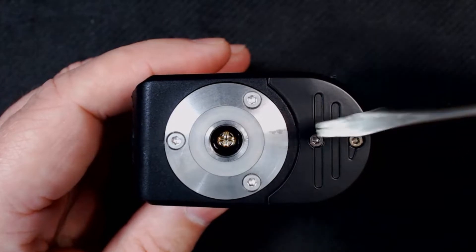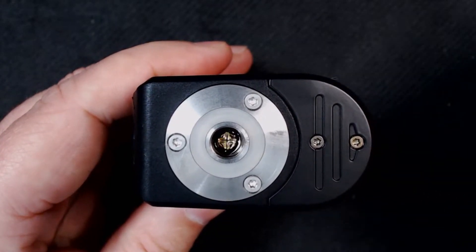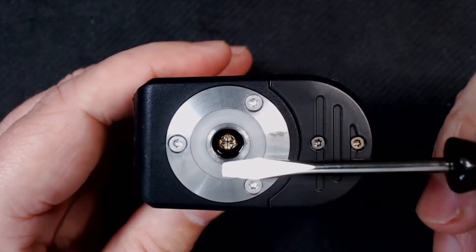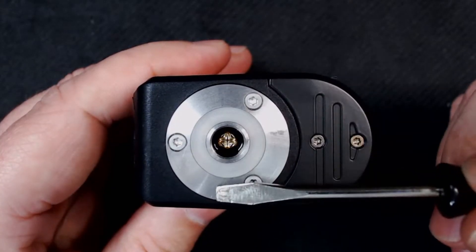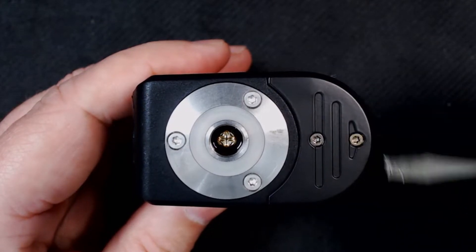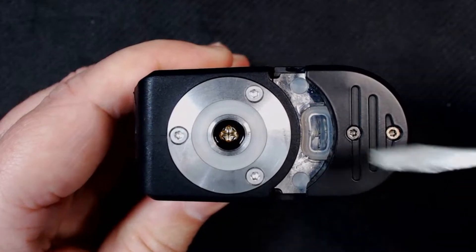It is a spring-loaded 510 — there's no hole in the 510, your juice actually comes around the sides. There is a little o-ring around the side of that to make sure that when the RDA is screwed down you're getting a connection with no leakage. The RDA itself is roughly 24mm, but you'll be able to fit about a 26mm attie on there.